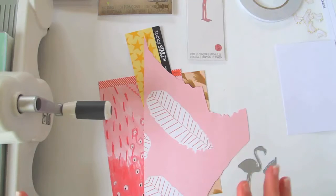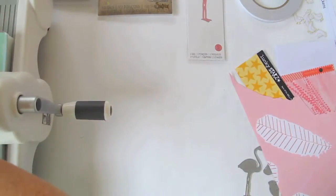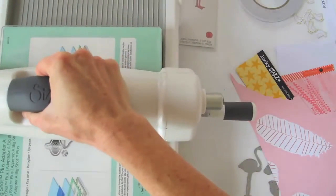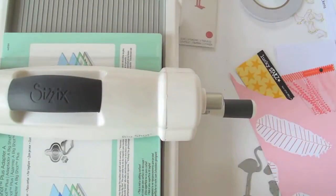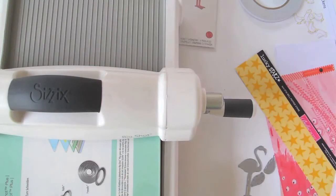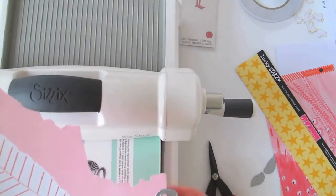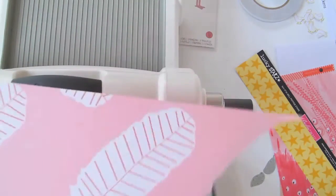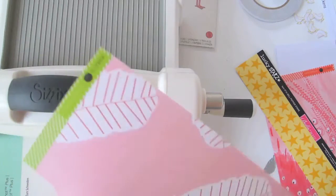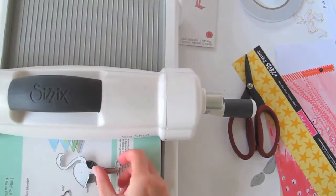The very first thing I'm going to do is cut out all of the pieces and then show you how it's all going to go together. I'm using my Sizzix Big Shot Plus, and because it's got such a huge platform I'm probably going to be able to cut out lots of pieces all at once. I've got some scrap paper — the best thing about dies is you don't need a lot, just scraps — so I'm using pink for the flamingo.